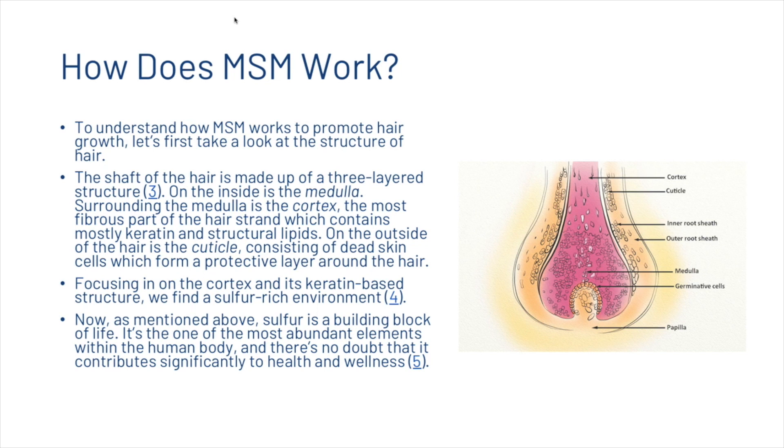So how exactly does MSM work? To understand how MSM works to promote hair growth, let's first take a look at the structure of hair. The shaft of hair is made up of a three-layered structure. On the inside is the medulla. Surrounding the medulla is the cortex, the most fibrous part of the hair strand, which contains mostly keratin and structural lipids. On the outside of the hair is the cuticle, consisting of dead skin cells which form a protective layer around the hair. Focusing in on the cortex and its keratin-based structure, we find a sulfur-rich environment.